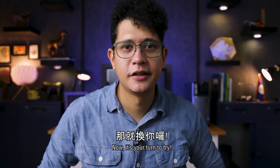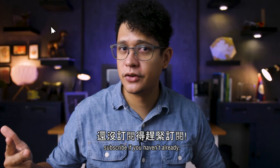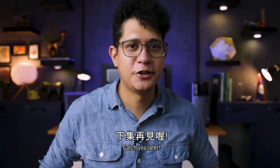Now it's your turn to try. As always, if you enjoyed this episode, please remember to like, share, subscribe if you haven't already, and ring that notification bell. That's it for our lesson today. Catch you later.